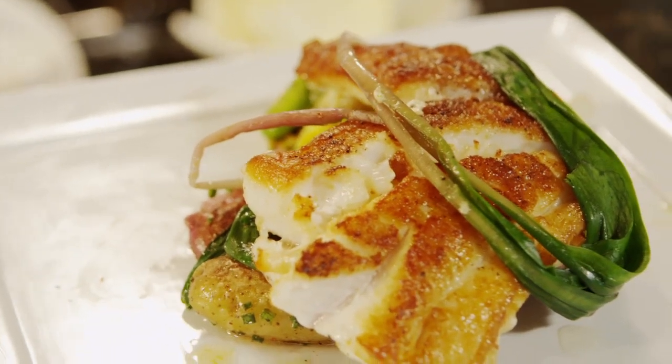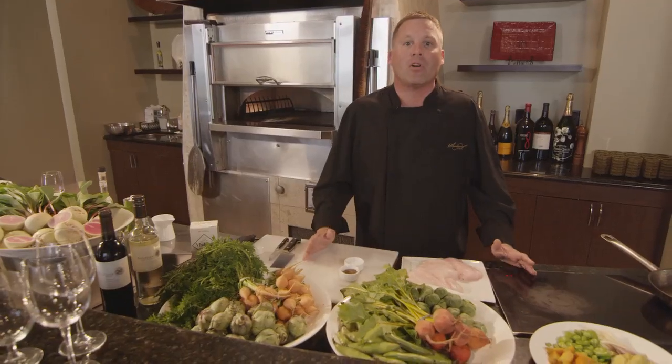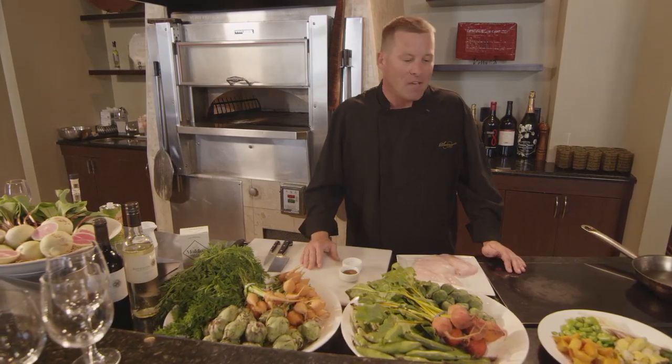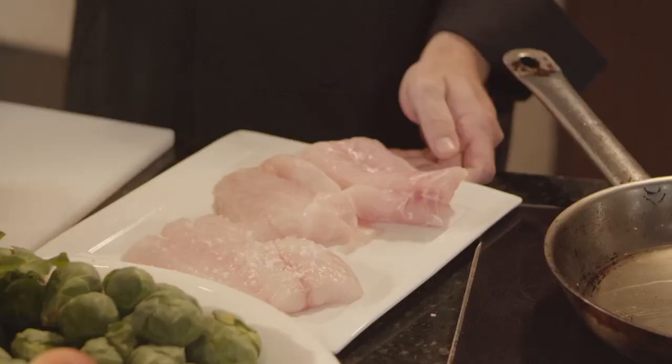And if you come to Florida, you can't come without having a fresh piece of grouper. So the dish I'm going to feature today is a pan-seared grouper with fingerling potatoes, roasted beets, fava beans, and baby artichokes.